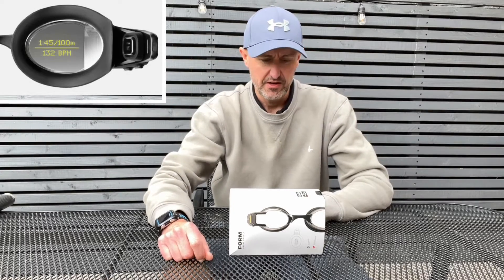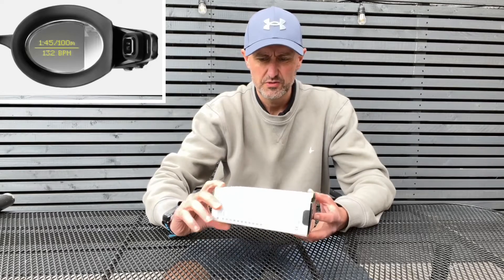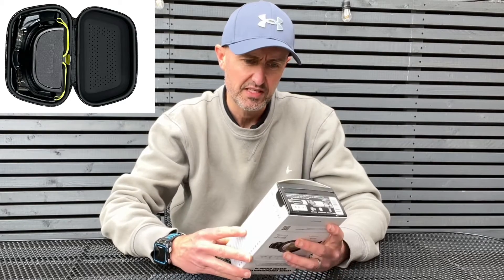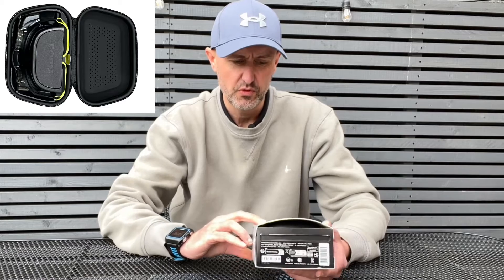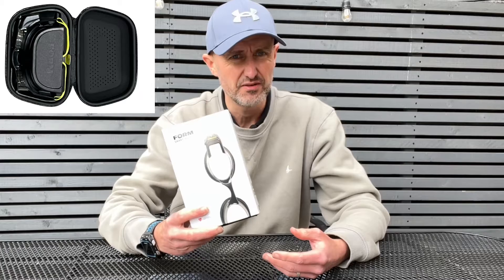Hi, I'm Billy from Trevelo, and I'm here today to talk about the Form Smart Swim 2.0 goggles. I've been testing the goggles for about six weeks, using them in training both indoor and outdoor. It's the first time I've used any of these — one of the other team reviewed the earlier model before, and I thought I'd have a go and review them myself.